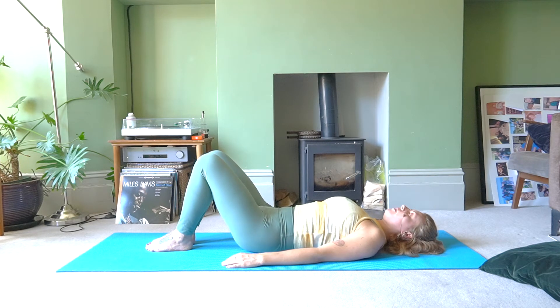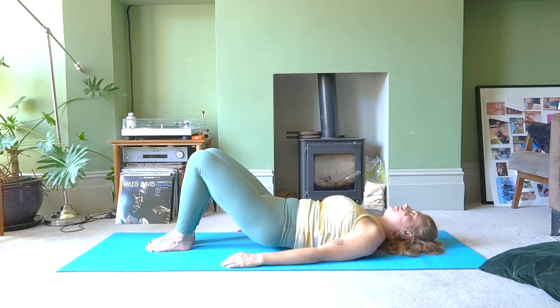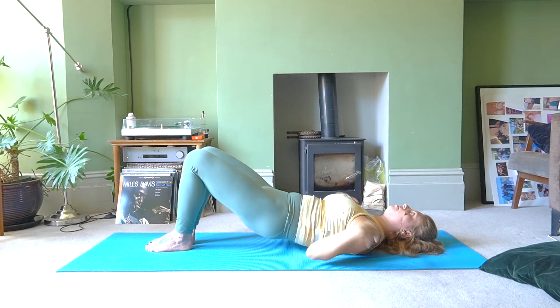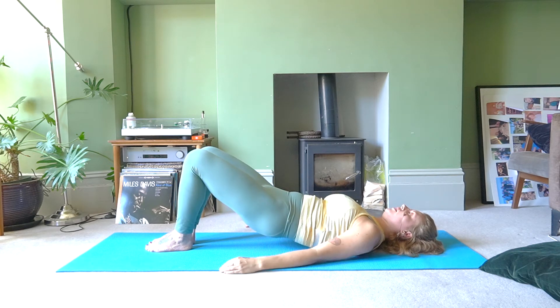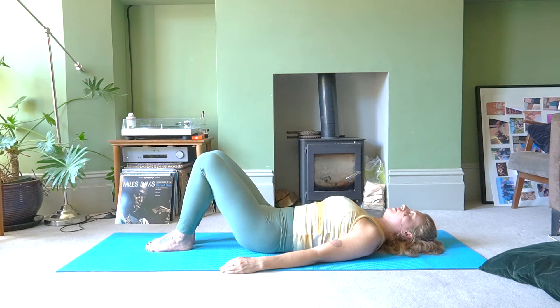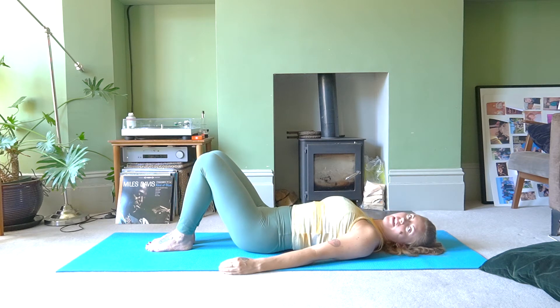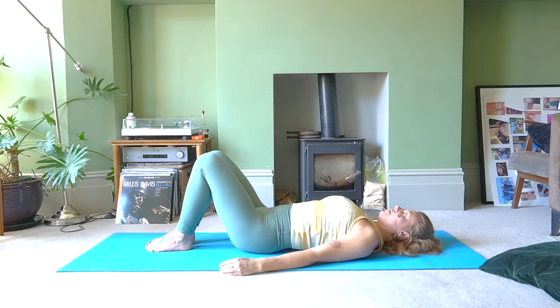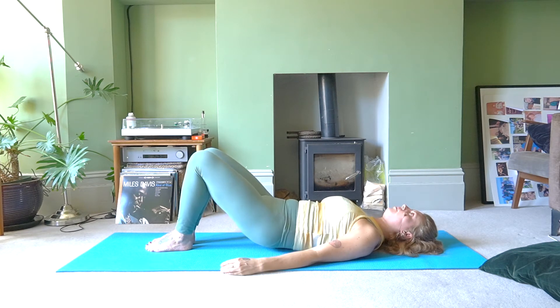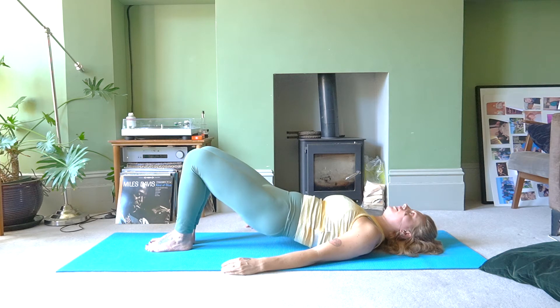Let's do that again. Breath in, breath out — draw the pubic bone to the belly button, belly button to the breastbone, lifting halfway up. Inhale, open the chest, draw the chin to the chest a little more. Exhale, melt your spine back down, bone by bone. One more time into the hammock position: breath in, breath out, tuck your tailbone under, peel that spine, pubic bone to the belly button — and hold it there.